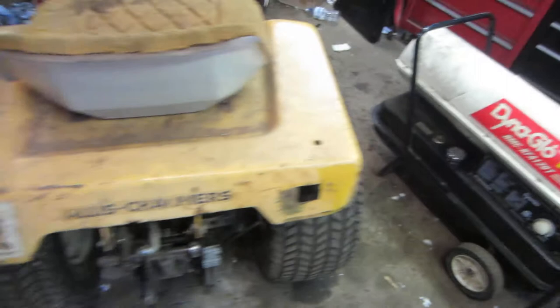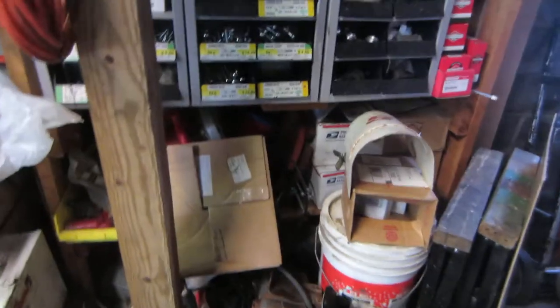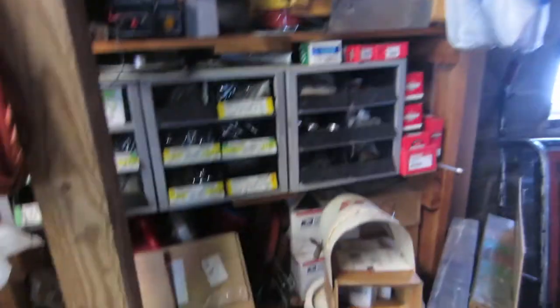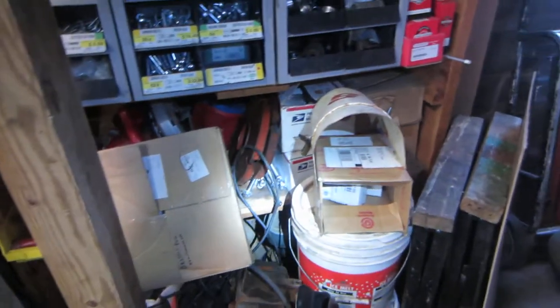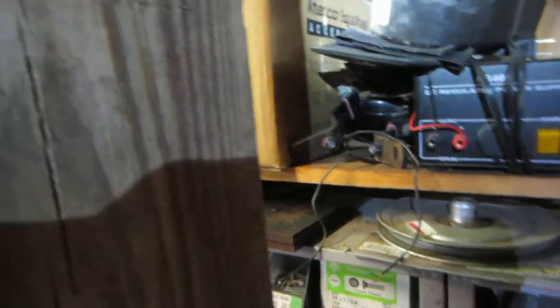Then I'll eventually put on a rear work light, and I have the headlights somewhere in here — there's a headlight bar. I don't remember where the headlights are, they're somewhere down here amongst all my junk. Ah, they're over there. Good to see them.